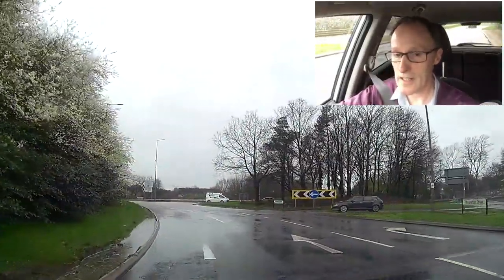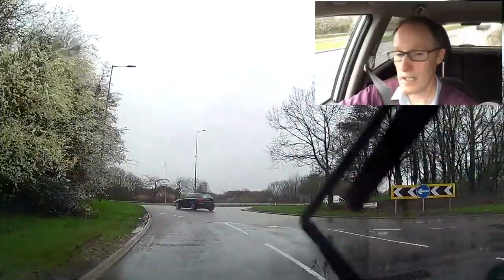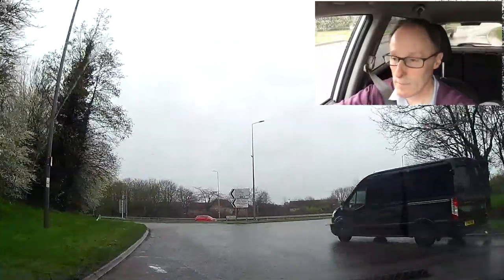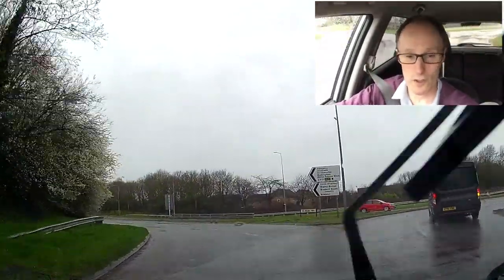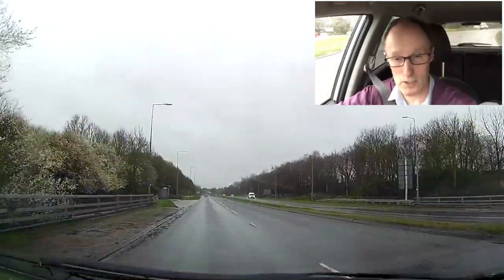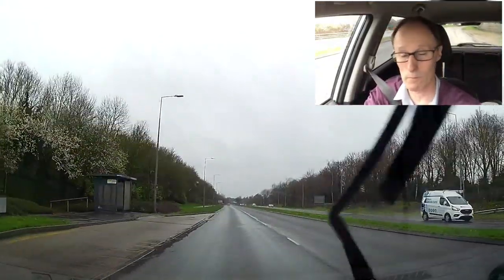So I'm just taking it easy, expecting surface water on bends and on dips. Because if you go through a lot of water on bends, you're going to feel the wheel pull to the left or to the right, depending on which side the water is on.